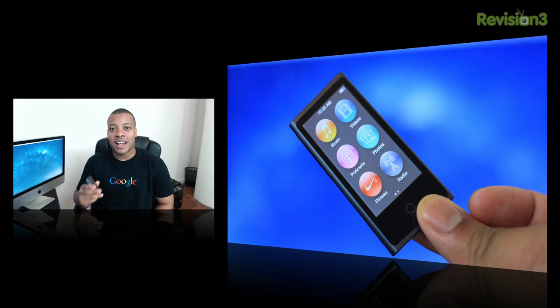Over the past few years, the iPod Nano has gone through a good amount of design changes. So I'm going to check out the new design of this iPod Nano, a couple of the new features, and let you know whether it's going to be a good buy over the previous generation or not. So first, let's talk about the design.